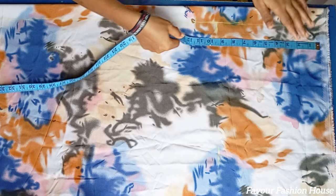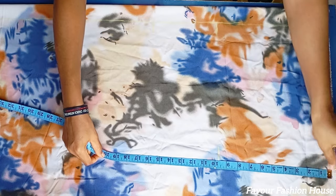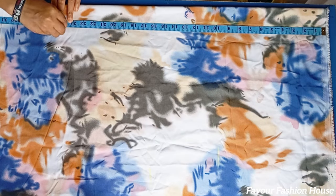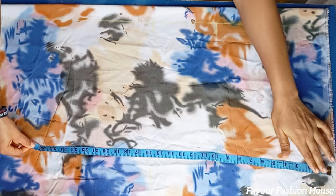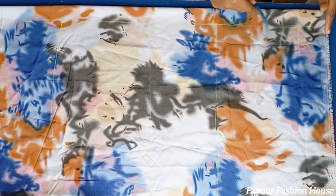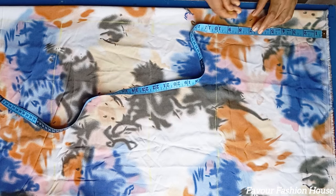After that, I measure from my shoulder to my bust, from my shoulder to my waist, and from my shoulder to my hip, and also from my shoulder to the length of the dress. The length I'm using is about 48 inches. If you want yours longer, you can adjust it. Then I connect the lines together.